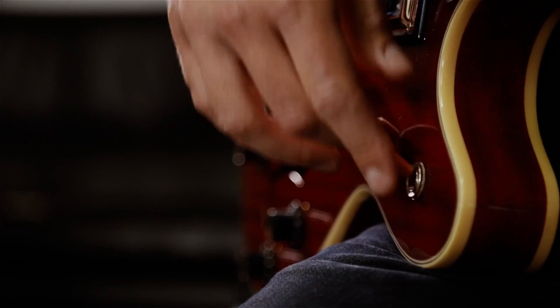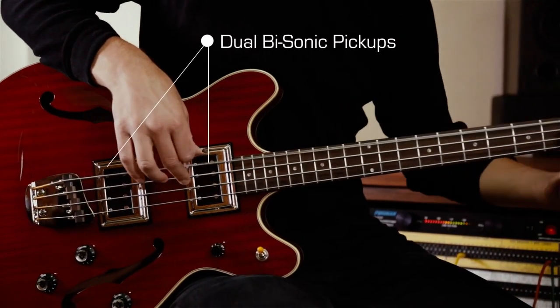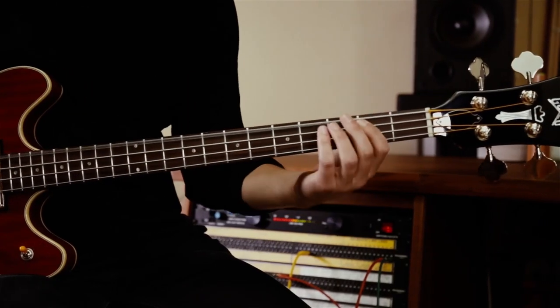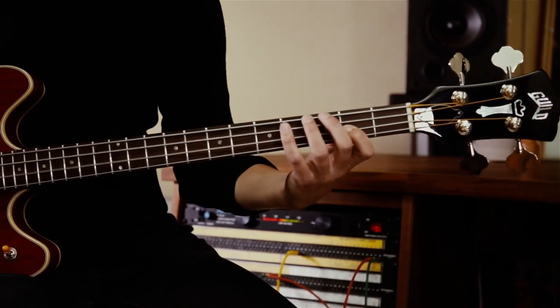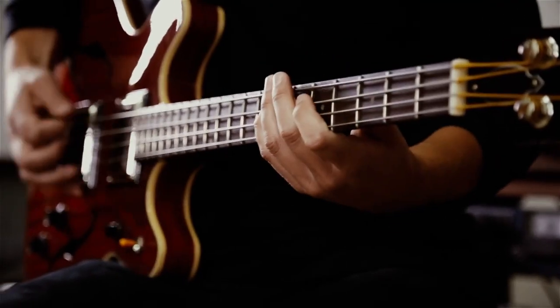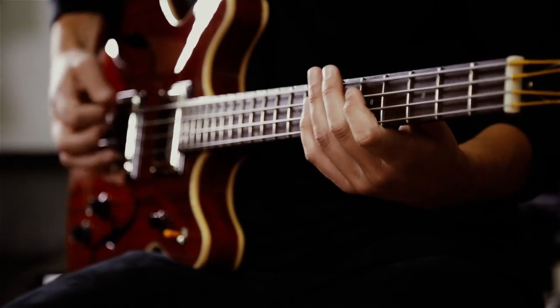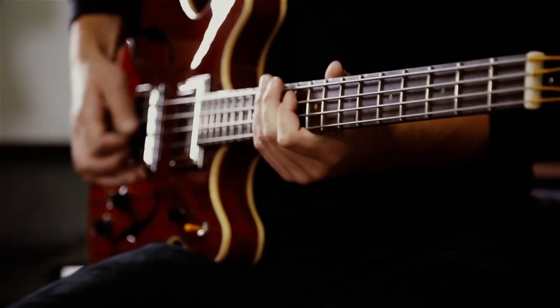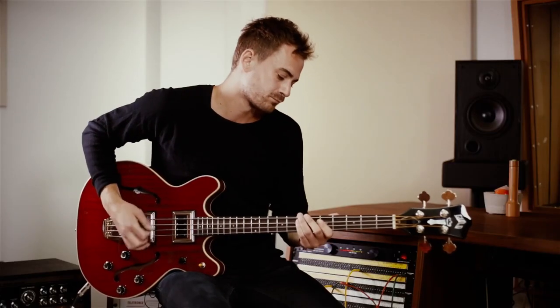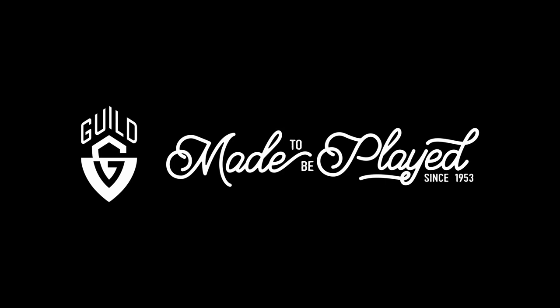The standout feature of the Starfire Bass 2 is its tone — full-bodied and great-sounding regardless of the style or genre you play. It's also an added bonus that Guild includes a hard shell case, which gigging musicians are sure to find convenient. One thing to know before buying: users note that this bass guitar is quite heavy. This exceptional instrument is perfect for any bassist who wants fantastic quality and sound. If you're in the market for a semi-hollow body bass, you'll love the Guild Starfire Bass 2.